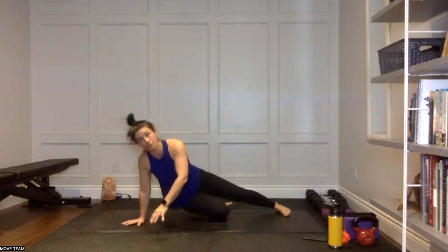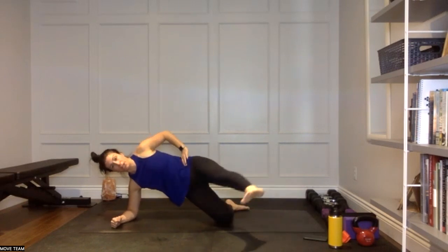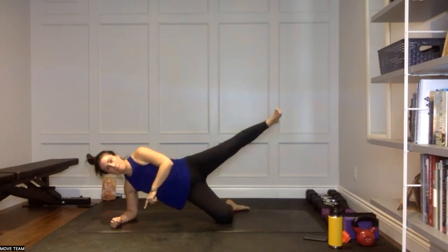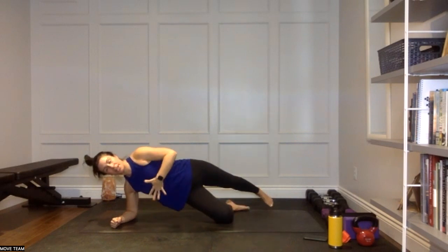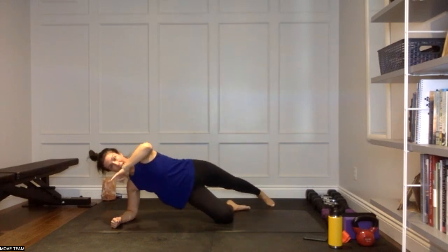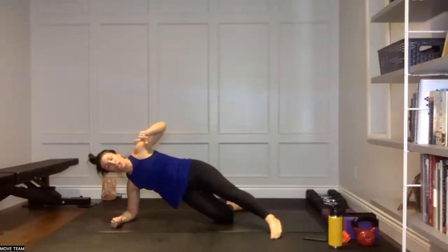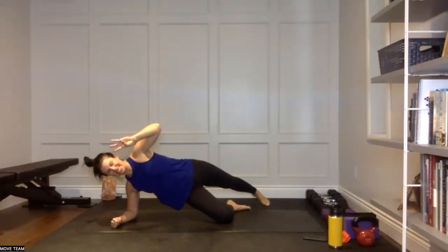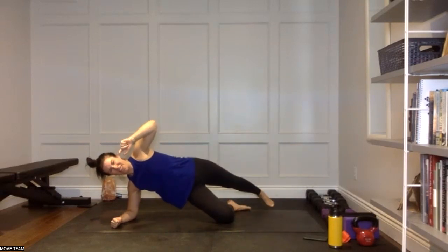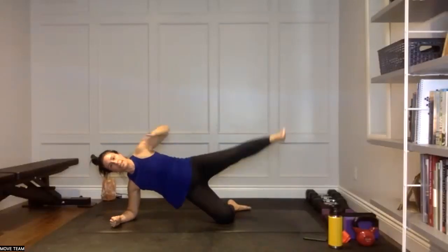Come on down to your right forearm, right knee — side plank. Left foot forward, big wrap around to the back. This is kind of like a side rainbow: big tap forward, big tap back. You're also working your right side here — glute, hip, and core. Back and around, tap. Back and around, tap. Feeling that through the right side, probably more than the left. Keep going: tap forward, tap back. We have five, four, three, two.